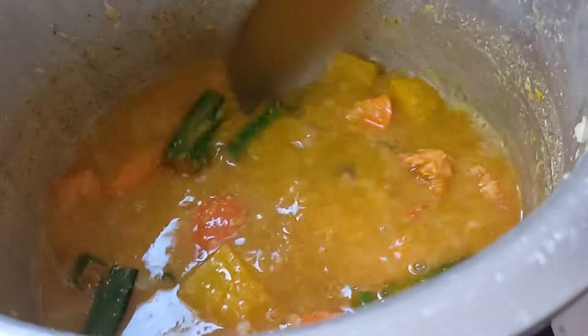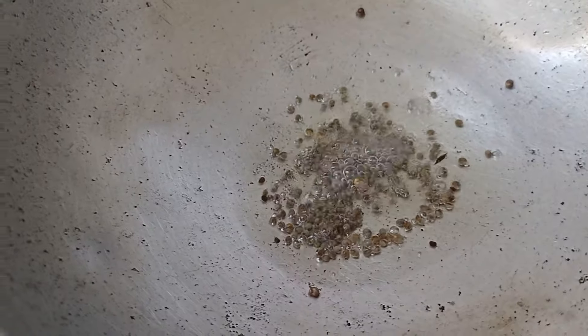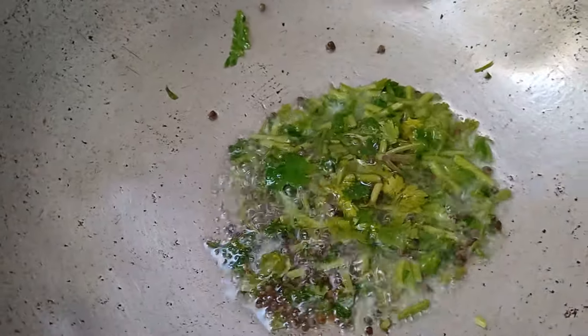I have to ask you how to put it in the oven. This is not the color. After painting,